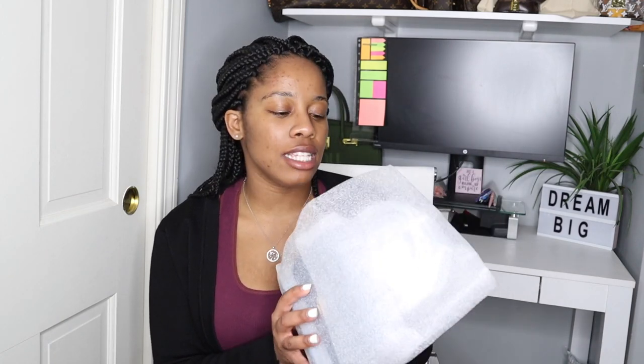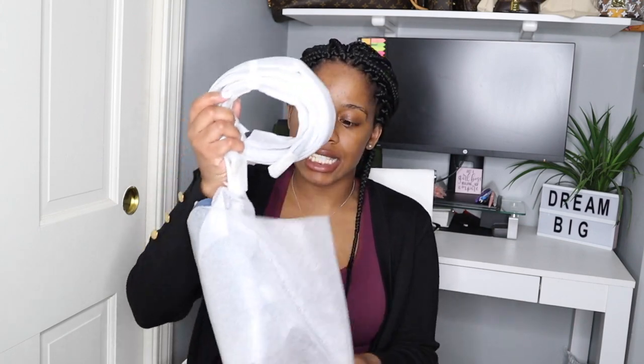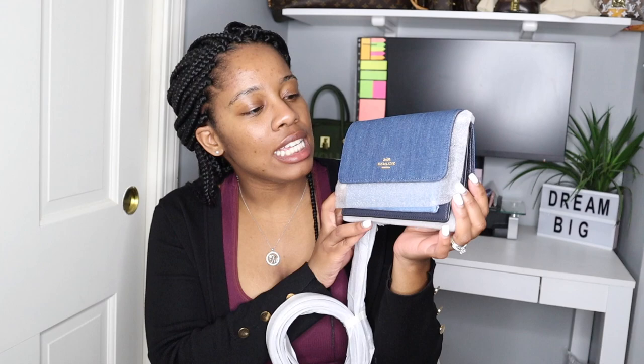I believe this is a Coach item, but as you can see it's in a regular bag so I don't even know what it is. I'm just going to open it here. Yes, this is a Coach item. I got it from the Coach outlet, so that is why the packaging is this way. Let me just take it out. So here it is — this is a Coach belt bag. Once I'm able to rip all of this off, I will show you.